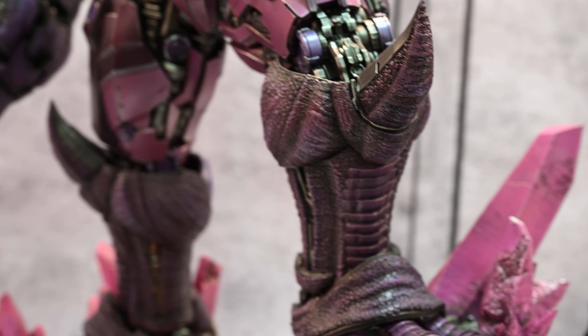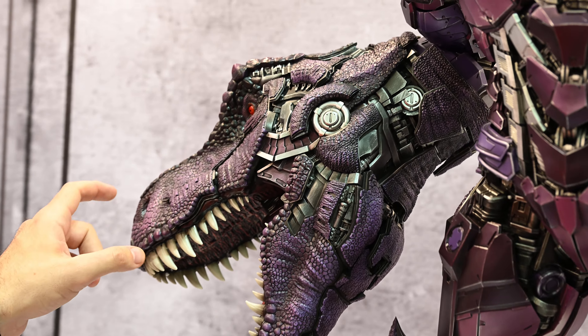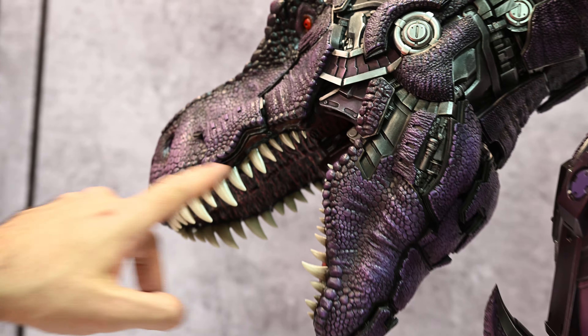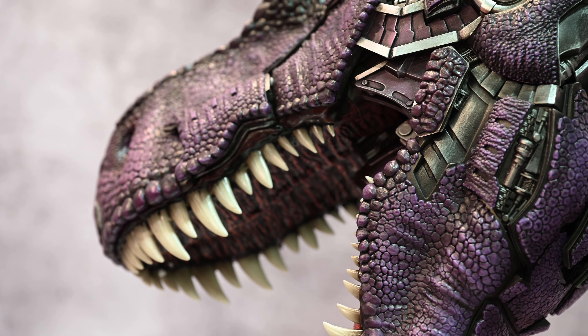And the blend — like on this head — the blend between the T-Rex skin and the mech and the teeth, like so many things going on. And it looks absolutely great.